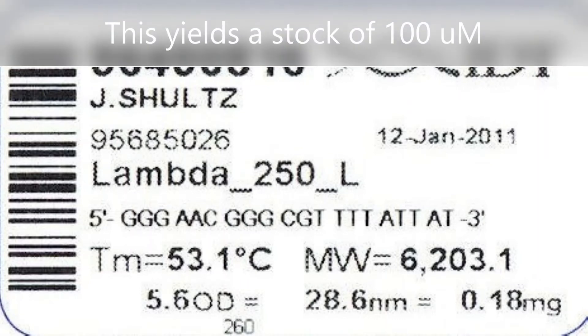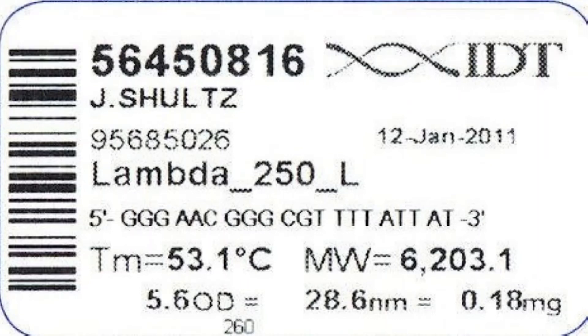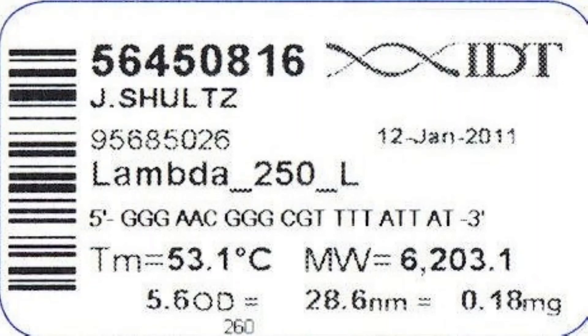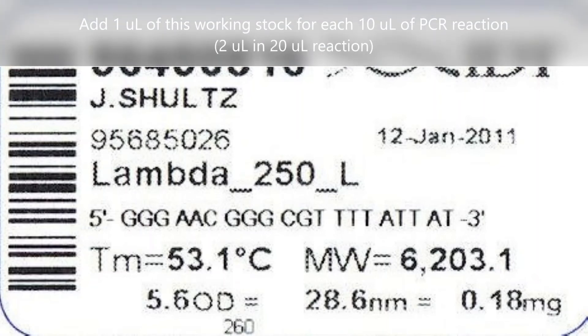This stock is then diluted 1 to 10 to make your working stock of 10 micromolars. This working solution is added to your PCR reaction so that the final dilution of primer is 1 micromolar. This means that a 20 microliter final volume PCR reaction includes 2 microliters of 10 micromolar working primers.